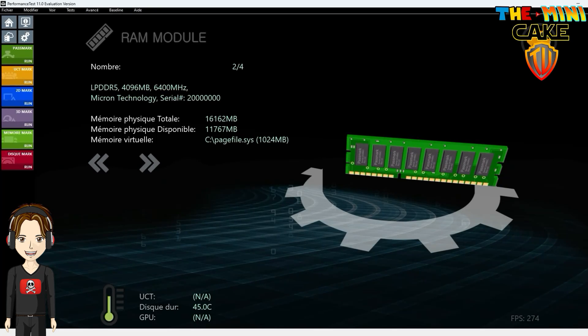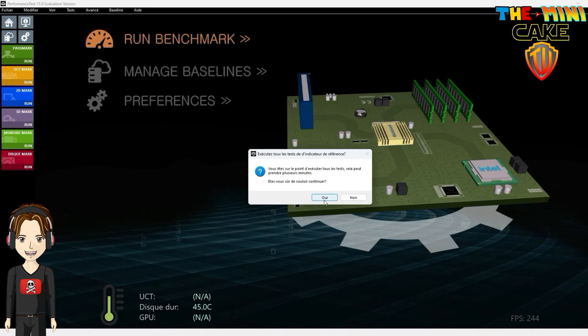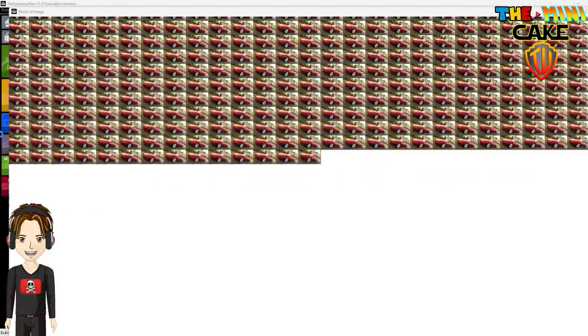So just before leaving you with a test on Retrobat, Hyperspin and PC gaming with Diablo 2 Resurrected, here is my conclusion. To begin with, this mini PC — or rather, this micro PC — is truly astonishing in its size and performance.